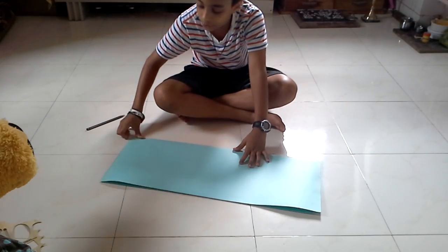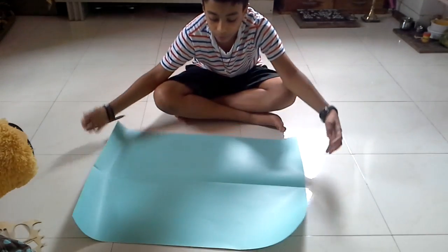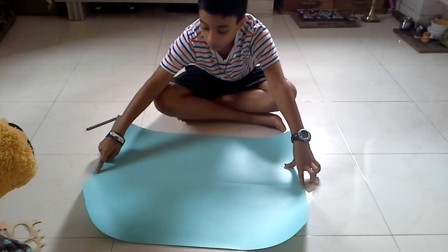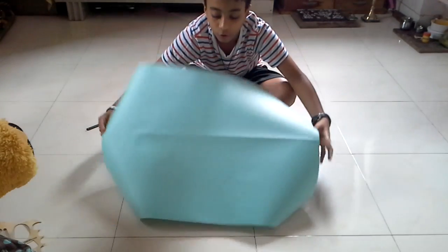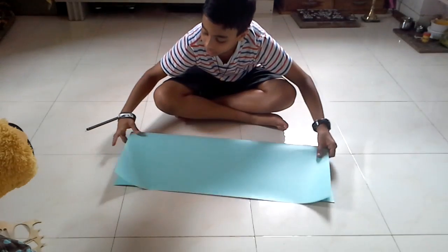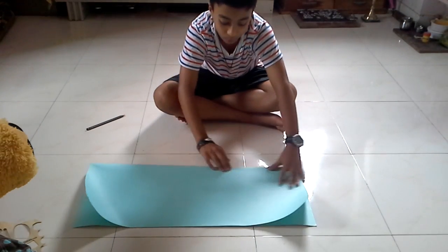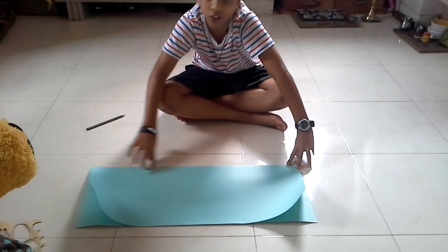So as you creased it like this, you open it and you have this line in the center. Now crease to the other side — turn the paper over and crease it this side. The reason we're doing this is to make the crease flexible so you can turn it any way. So now the crease is very flexible and you can turn it either way.